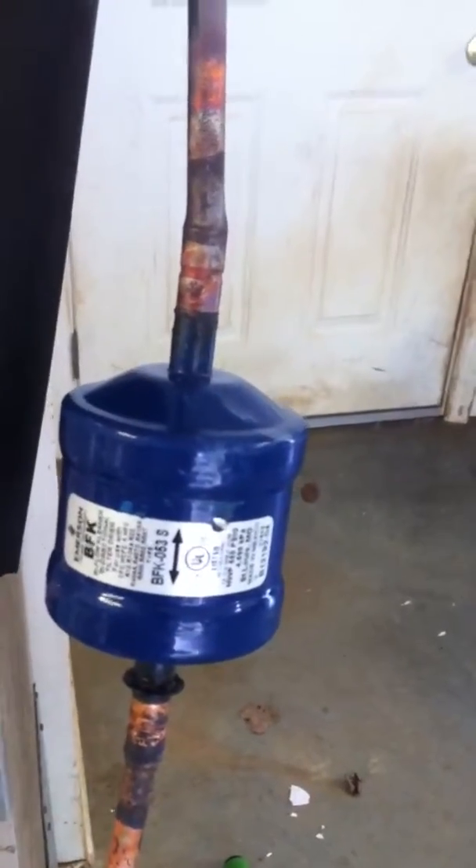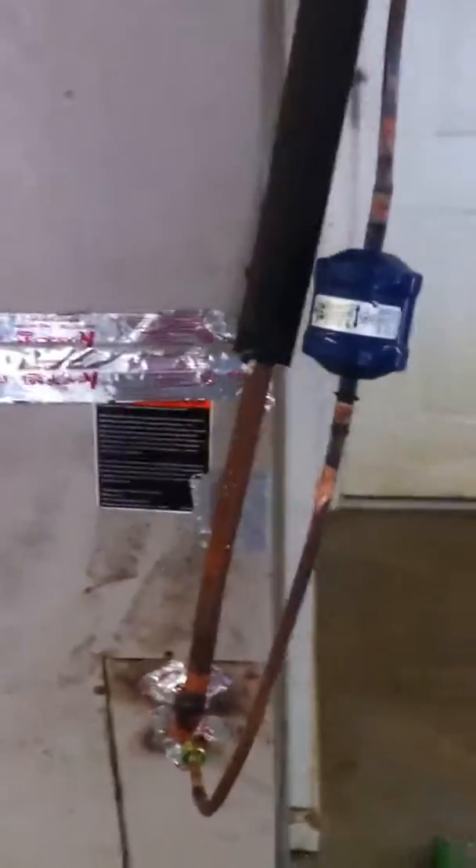I'll get into that in further detail. But I just want to go ahead and thank you guys. I'm going to go ahead and show you the proper way of adding Freon into the system as we go.